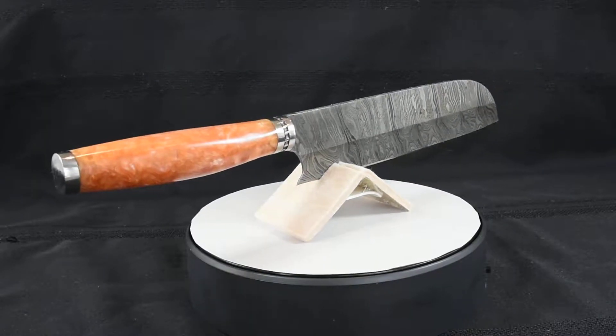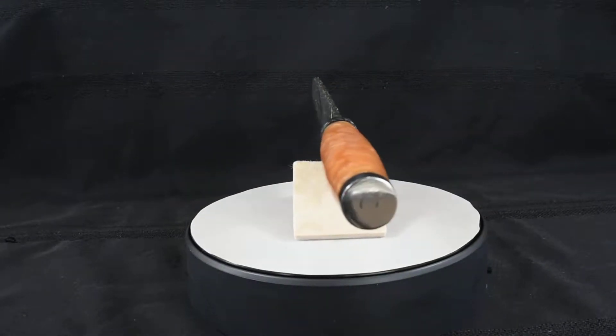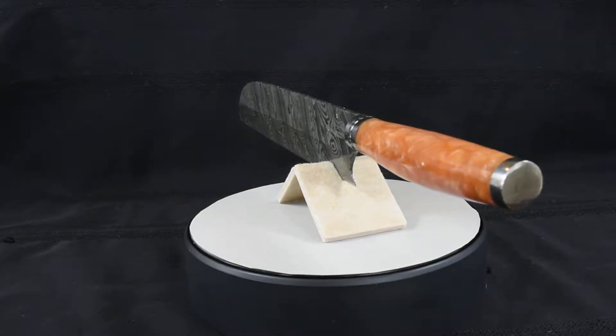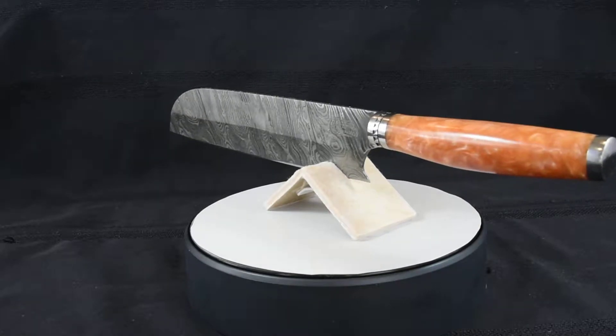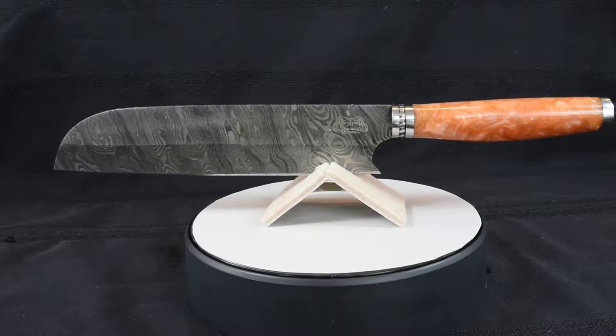Each Damascus pattern is unique and no two are alike. This is the beauty of my Damascus. I call this Damascus random twist. The blade is oil tempered and has an HRC of 58 to 60.